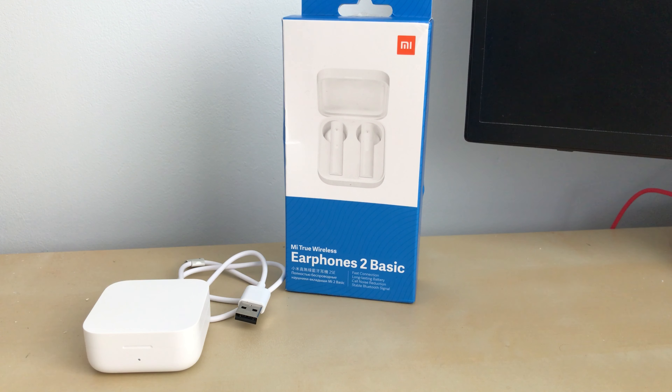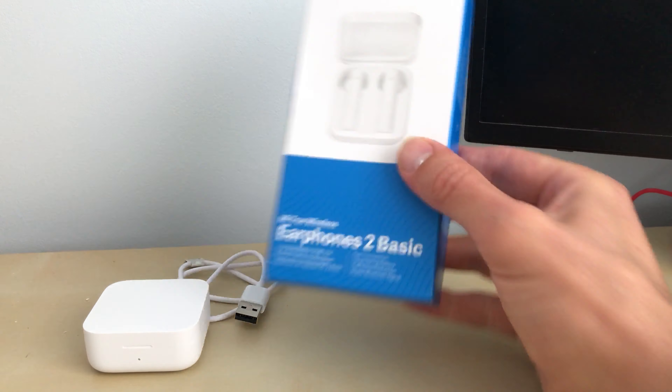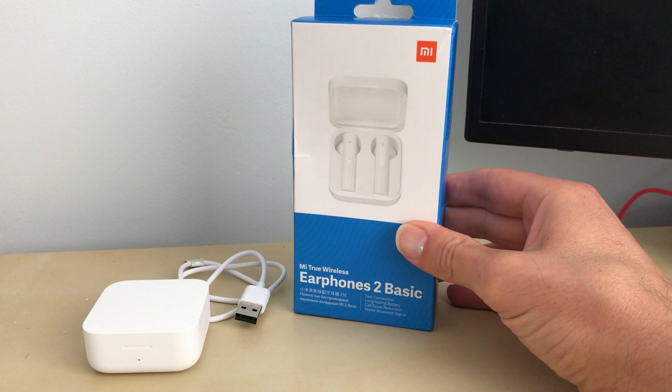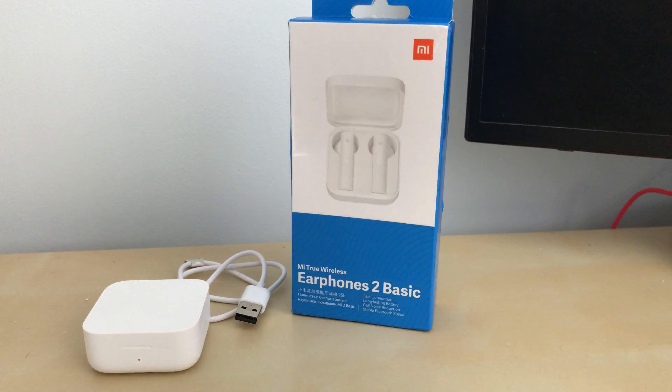Hi guys, welcome to a new episode of Jungle Genius. Today we'll be looking at the Xiaomi Mi 2 earphones — on the box they're actually called the Mi 2 True Wireless Earphones 2 Basic, but on the AliExpress website they're called the Xiaomi Mi 2 True Wireless Headphones.